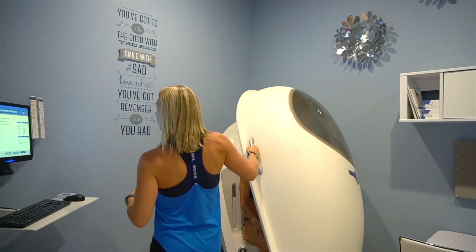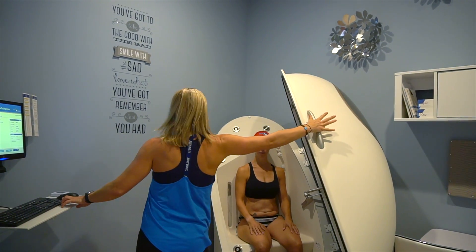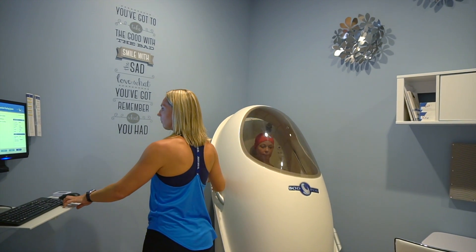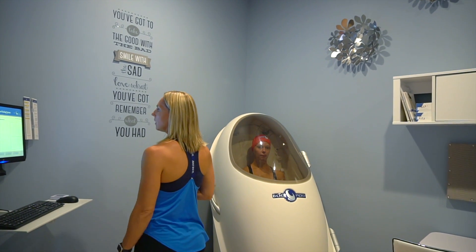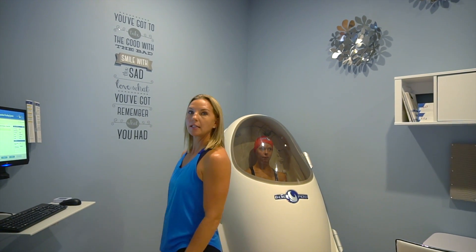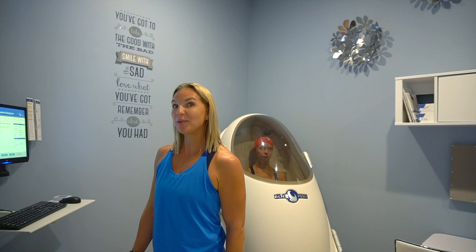We're going to go ahead and let the air out — stay seated and breathe normally. It should run again for another 50 seconds and then she'll be able to get out, get dressed, and get her results.